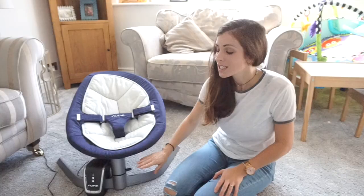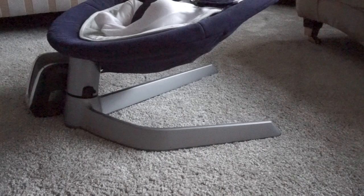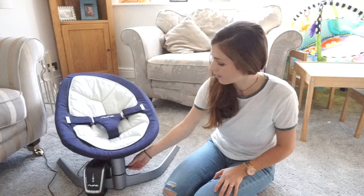It has a three-leg base which is quite heavy, so it's not the easiest thing to move around, but it's really sturdy — you don't have to worry about it toppling over even if your toddler sits on it. It also has a handy little lock feature, so you can have the sway going and then just push it down to lock it. Really handy if you need to pause the swaying to get baby out or if they've been sick.